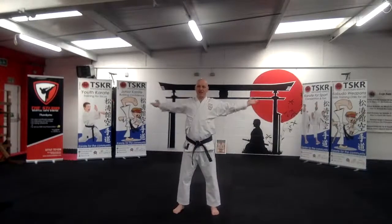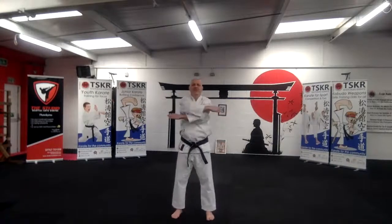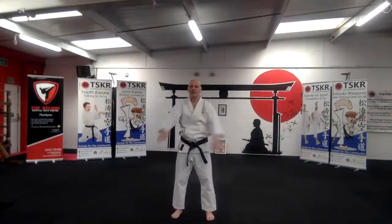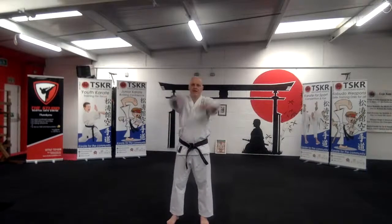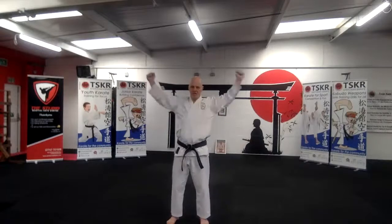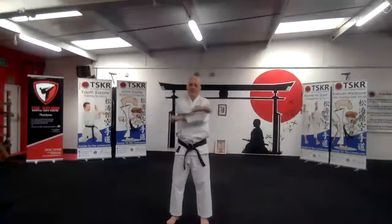Okay, arms out to the shoulders and behind. Good, and up. Okay, and then go from here. One, two, and behind. Top. Middle. Good.